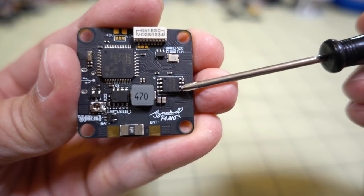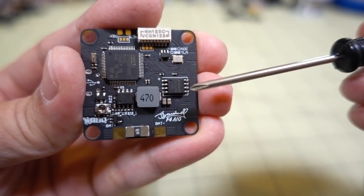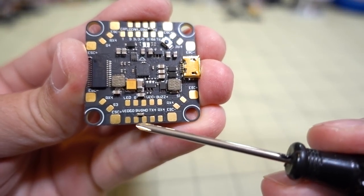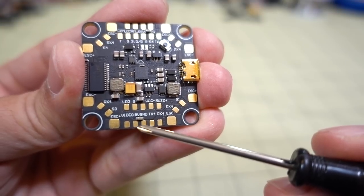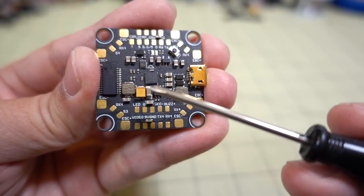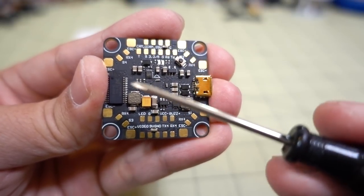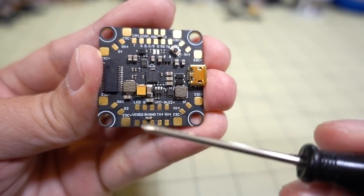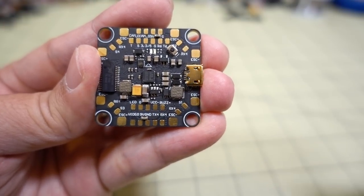Down here there's a chip for blackbox data — probably around 16 megabytes at most. On the bottom of the board you have connections for your video transmitter: video, 9V, and ground. The BECs here are filtered outputs for 9V and 5V, so you should get pretty clean video on this board.